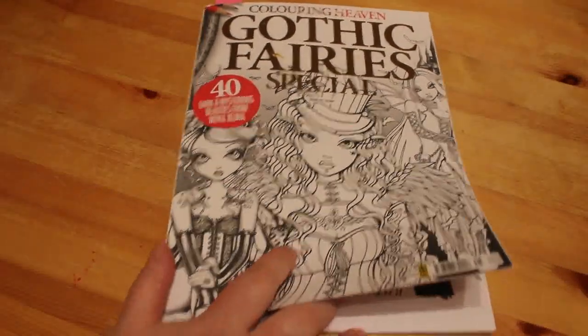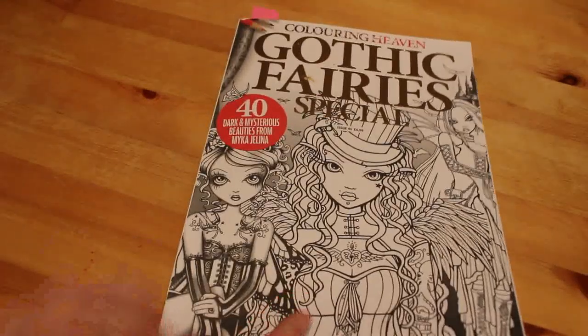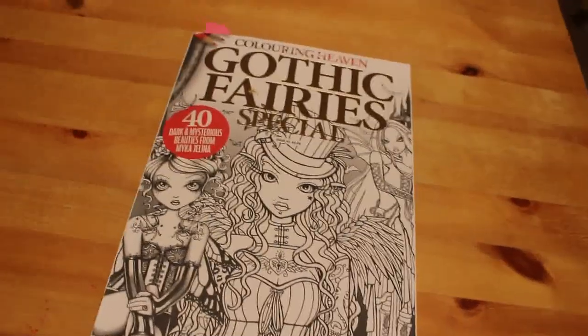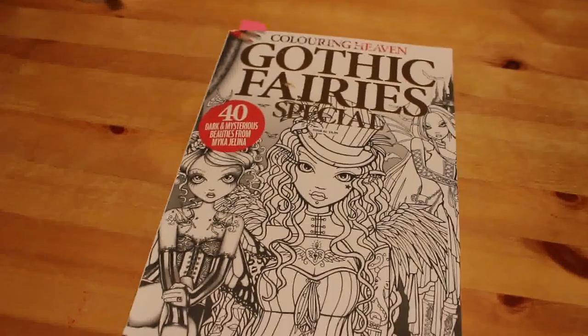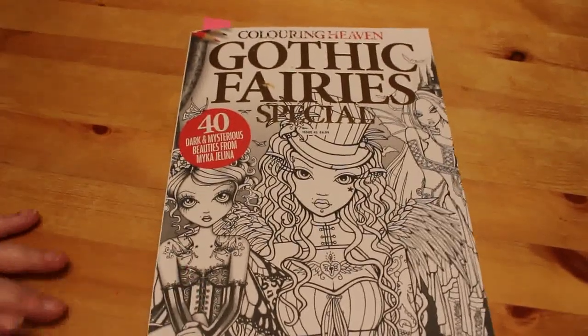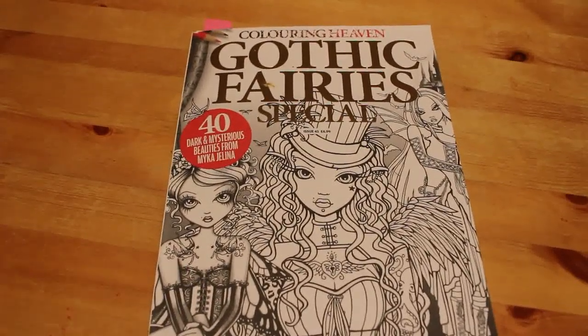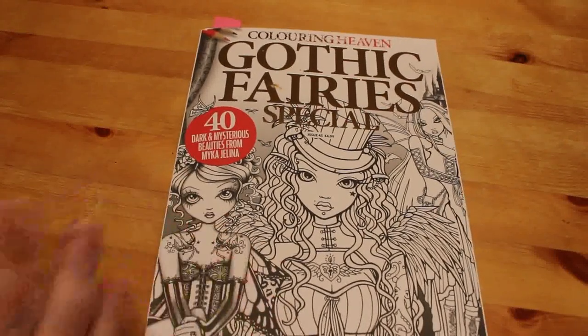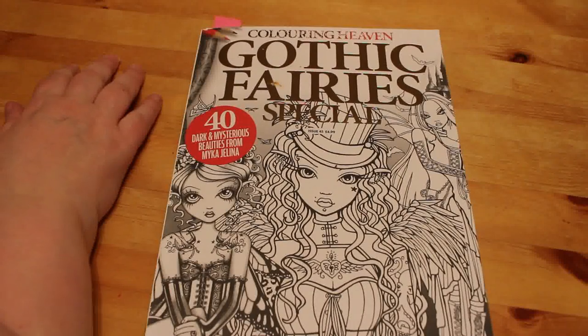Hi everyone, it's Andrea, welcome back to the channel. I hope you're all well. This is an adult coloring channel and videos on this channel are made for adults and not children. We're going to carry on coloring in Gothic Fairies Special, the Coloring Heaven Wonder Pictures by Micah Jelena. I'm loving this book, I'll be honest.